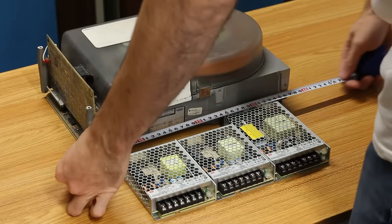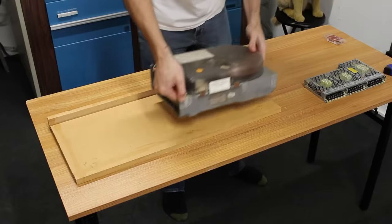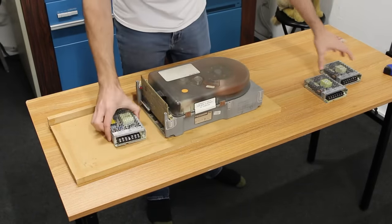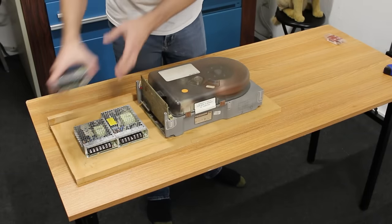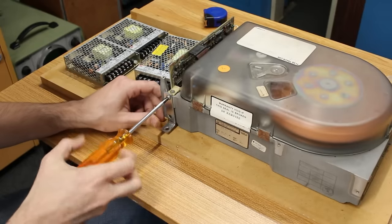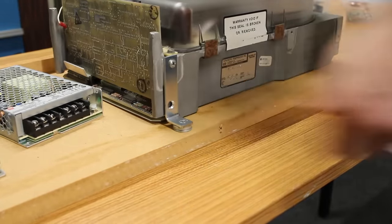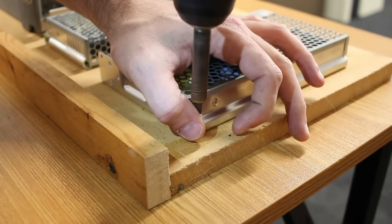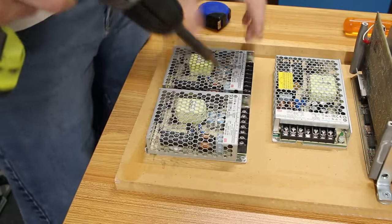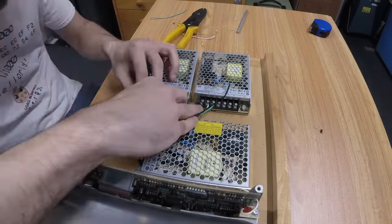Before we can test whether that was indeed the problem, we need to figure out how to power the thing. I'm going to use three Mean Well supplies I had hanging around to get the +24 volts, +5 volts, and -5.2 volts. I think I can get it all to fit on a single board here, making it a lot easier to move around. I'll attach the drive itself to the board with little L-brackets, reused from an older project — spaced out with washers. This is all just temporary; it only has to hold together long enough to get the data off the drive. I'll screw down all the power supplies and everything looks like it's going to fit nice and tidy. Now I just have to wire it up.